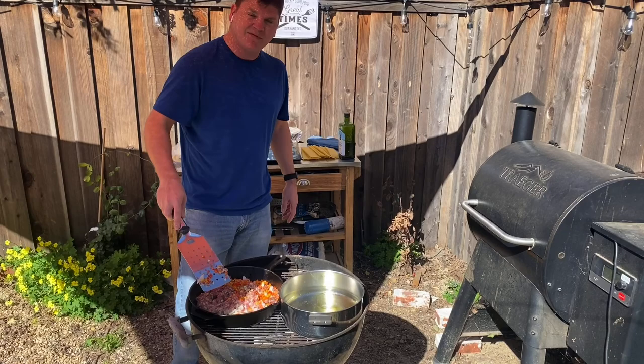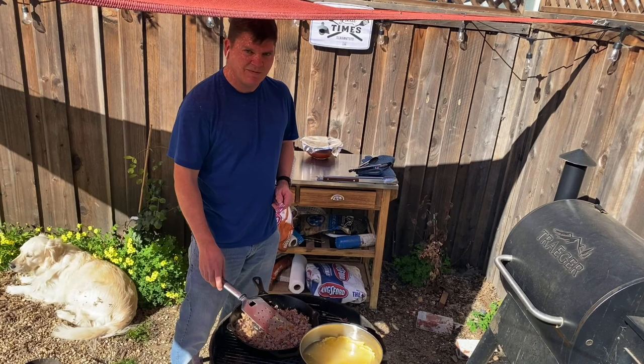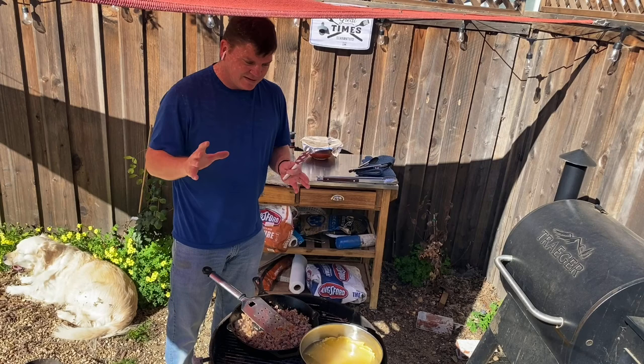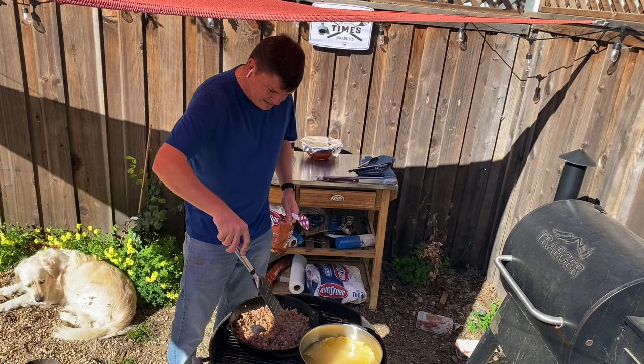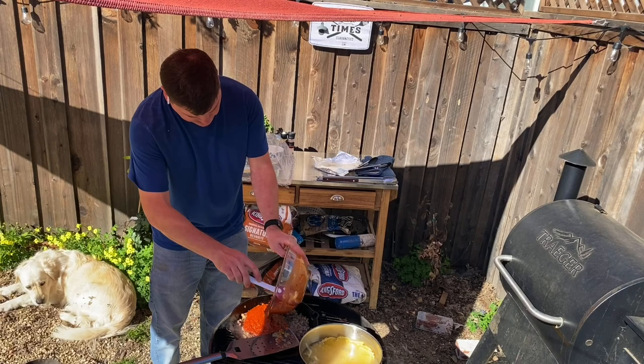Our sausage is all browned up, that looks great. Now — full disclosure — the water doesn't boil very quickly over coals, so I may have snuck the noodles back into the house to boil them. Things don't always go as planned, you've got to roll with it. If you're going to do this again, I'd highly recommend just boiling those noodles inside. Let's get the sauce on the meat — our nice marinara sauce goes in there. That looks good, we're going to let that simmer down.